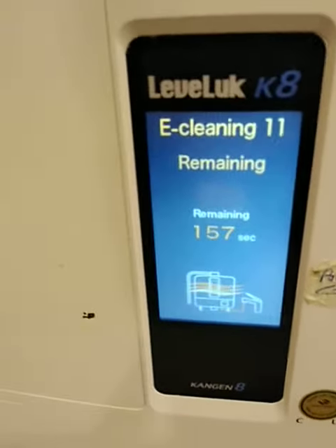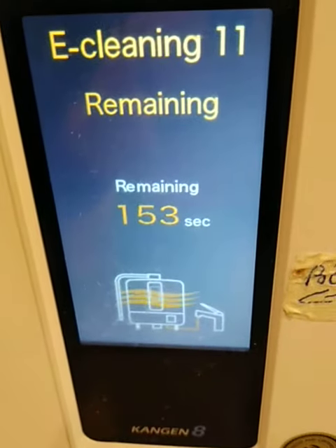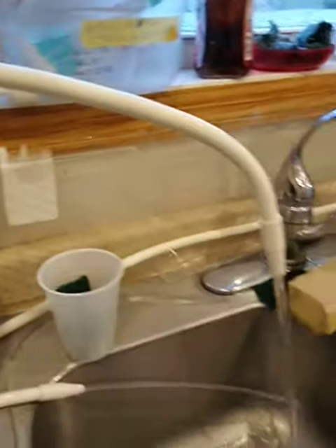I'm e-cleaning my Levluck K8 machine right here — it has 153 seconds left. Running the water to the sink while e-cleaning. Here's the equipment, and here's me right there.